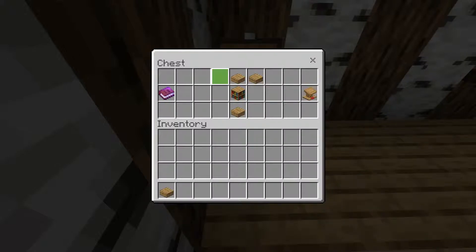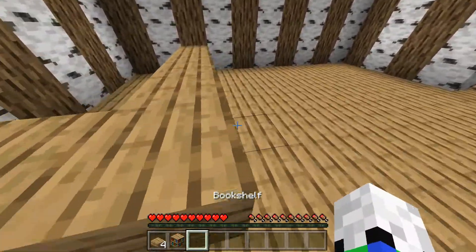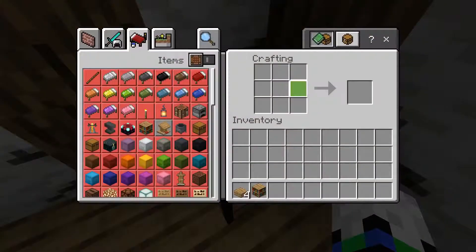For this you will need four oak slabs. I think it can be any wood slab, but I've used oak, and a bookshelf. Let's go and craft it. I don't know why I was walking into my table, but that is how you make it, guys.